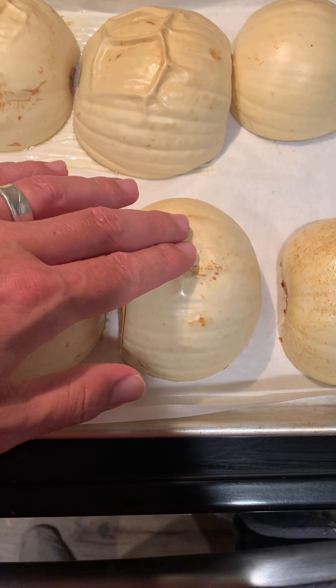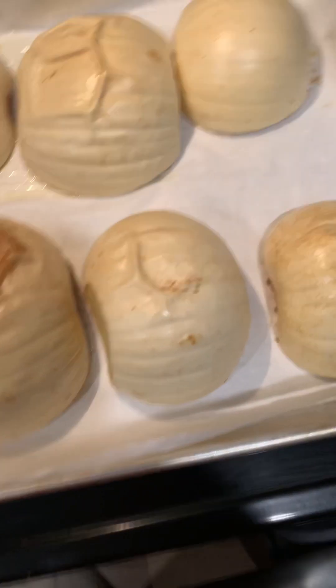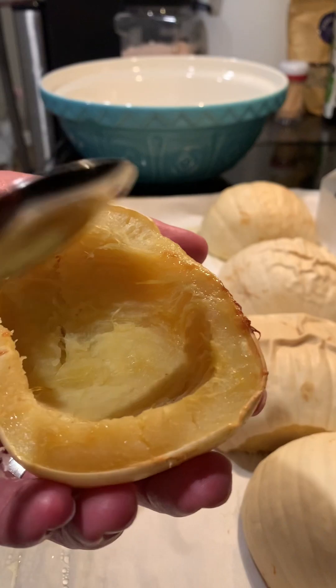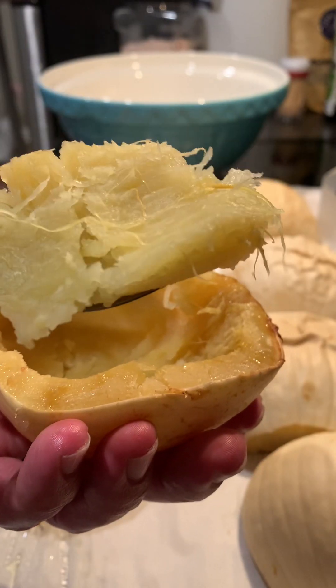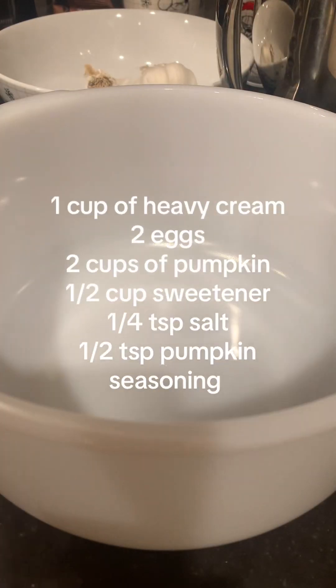When it's done, it should be nice and squishy and hot. Go ahead and use a wooden spoon and feel how soft and squishy they are. Let's squish it all up.